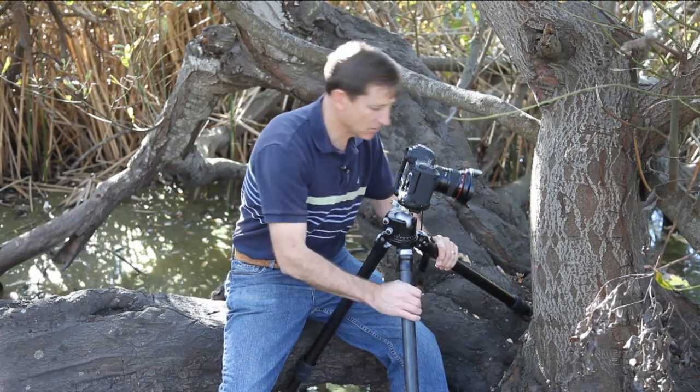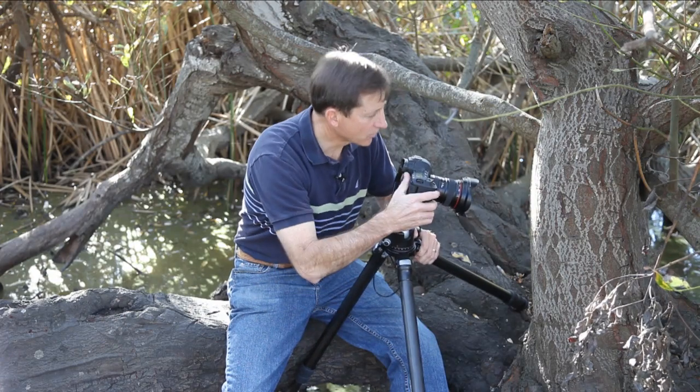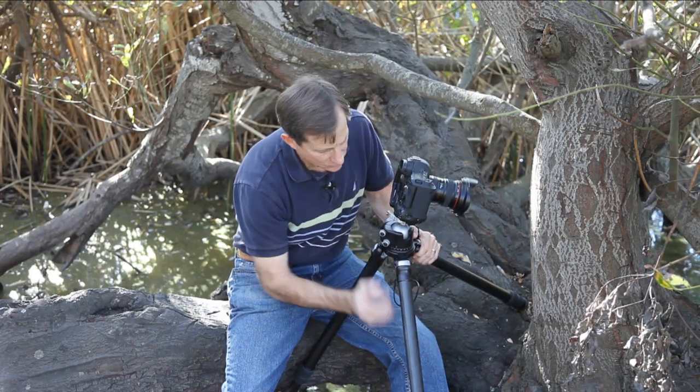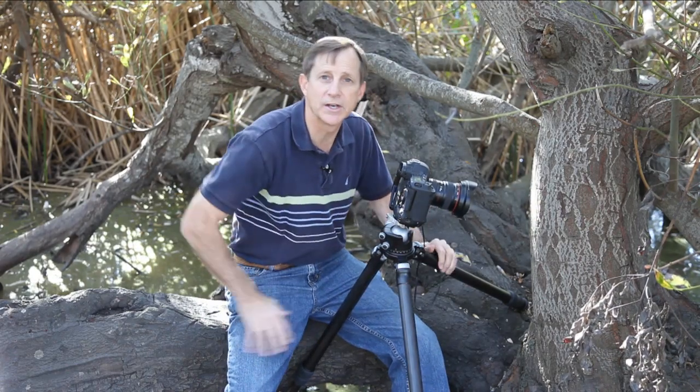The third SMART tip is A for angle stops. When you have to splay your tripod out in unusual positions to get close to your subject, make sure the angle stops are fully engaged in the stop positions so that you can maximize sturdiness.